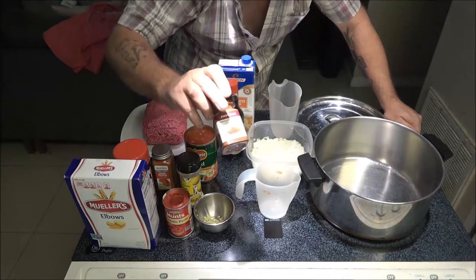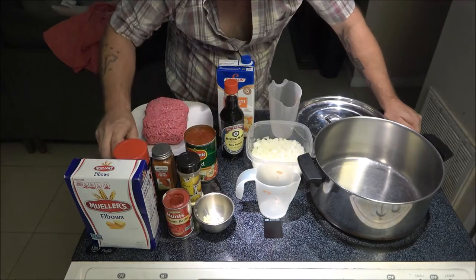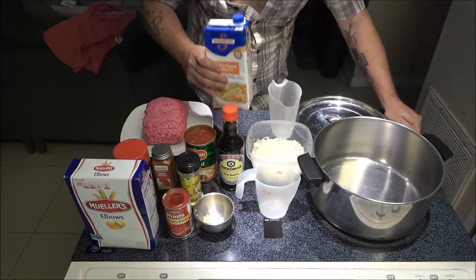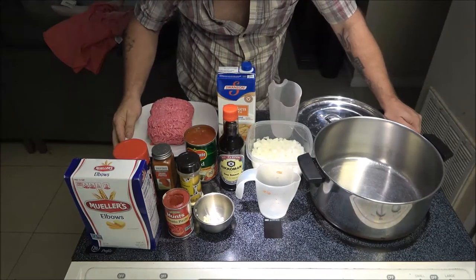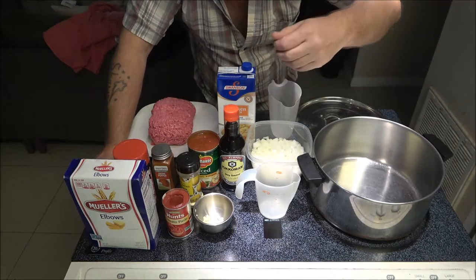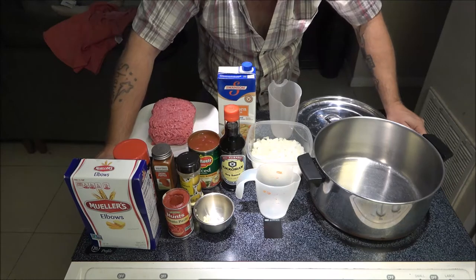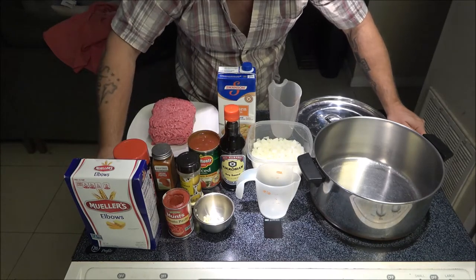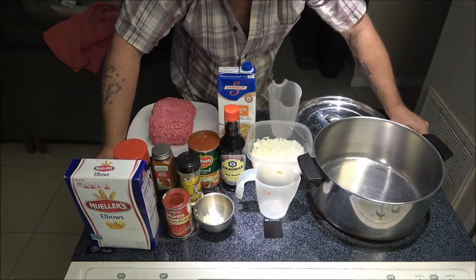I have some cayenne peppers from the garden — I think I'll cut one or two of them up and add them in. We're going to have some paprika; he used smoked paprika, but I don't have any smoked, so I've got regular paprika. He used two tablespoons; I'm going to use three. We're going to use some chicken broth — half a cup of that and half a cup of water when we get to that stage. He also used some kind of green peppers; I may cut up a couple from the garden. Like I've said before, this is your recipe — you can add, subtract, or substitute whatever you want.